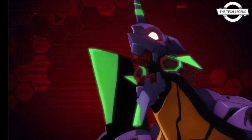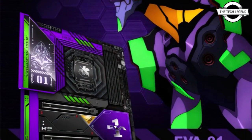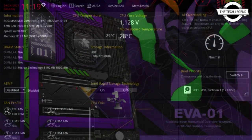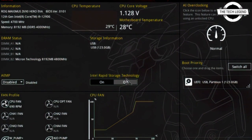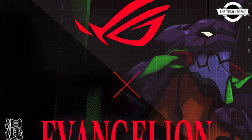The pricing and release date have yet to be determined. The limited edition motherboard is based on the ROG Maximus Z690 Hero with a purple and green color scheme inspired by the original EVA machine.